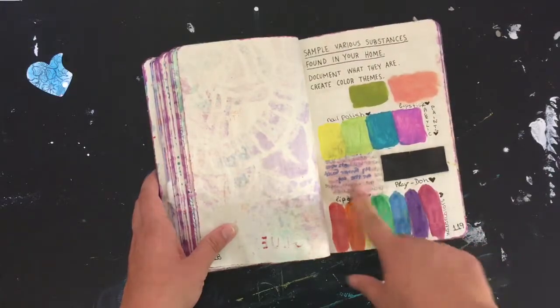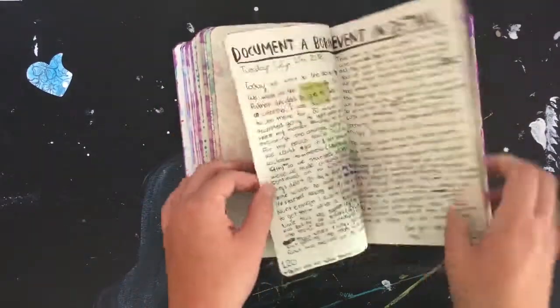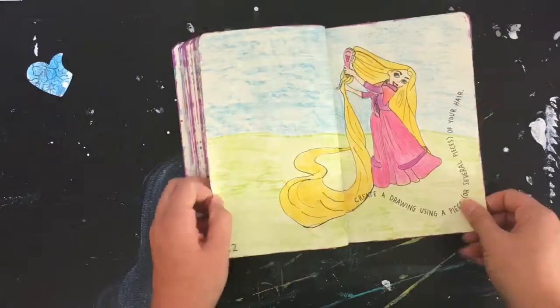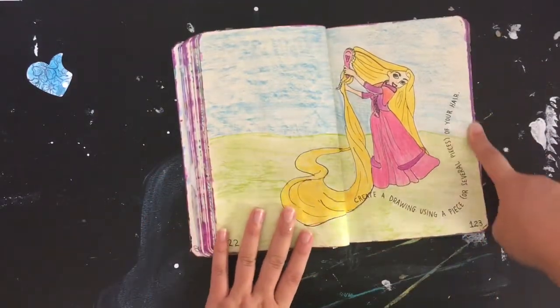These are watercolors — this is probably the lip gloss and I just touched it, so now it's on my hands. And here's 'a boring event in detail' — no idea what it's about.